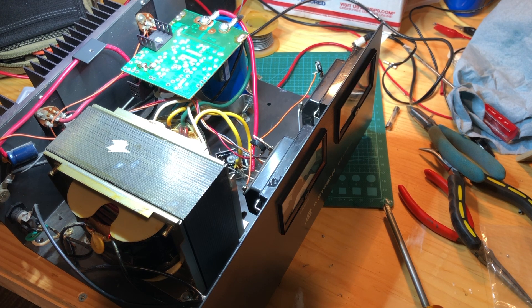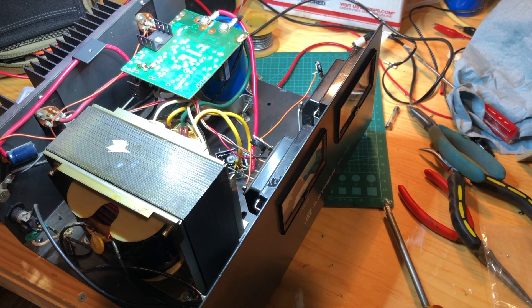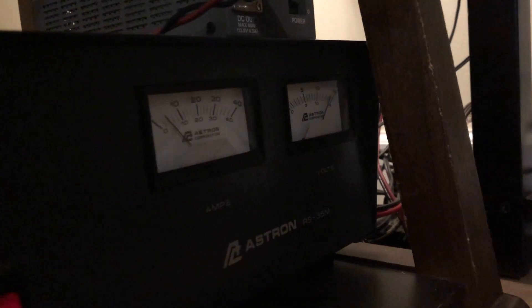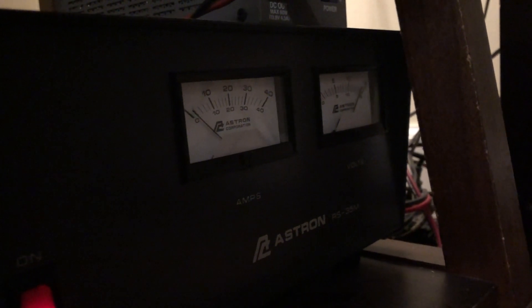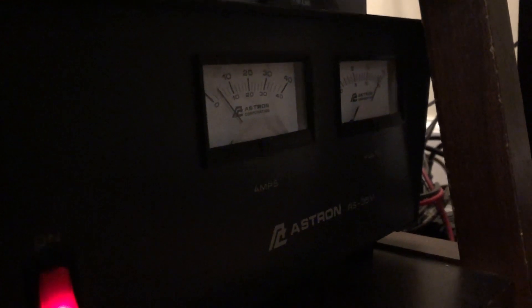It's not humming like it was, and we've got output. So while I have it apart, I'll touch up the metering calibration to make sure it matches what's really coming out of the power supply. It's back in its home under the desk, powered up — I heard a radio fire up. Let's turn the FTDX 3000 on and hit tune to see what the power supply does.